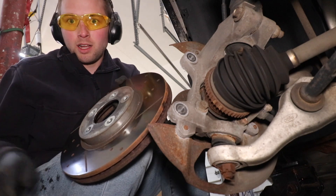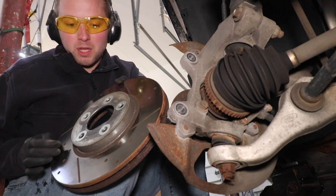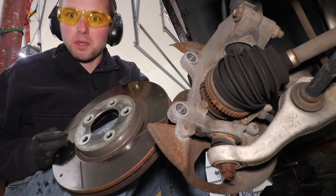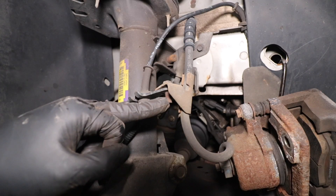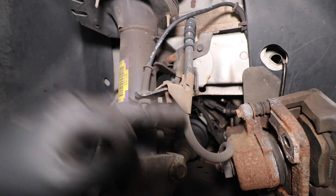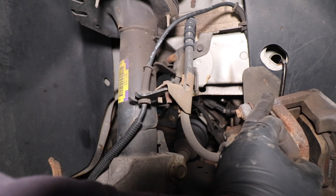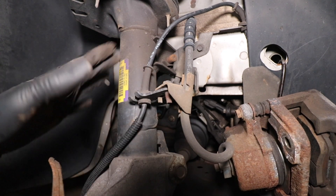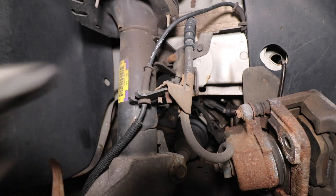If your rotor is stuck and you plan to reuse it, do not hit on the outer edges. Hit only at the hat of the rotor. Also remove this 10 millimeter bolt — it's a positioning bracket for the brake hose. With the caliper already hooked to the frame, this gives us a little more play and we won't have to worry about the brake hose a little later on.